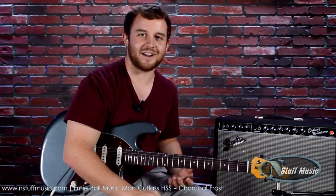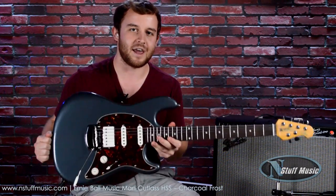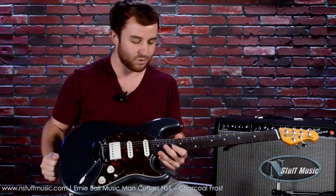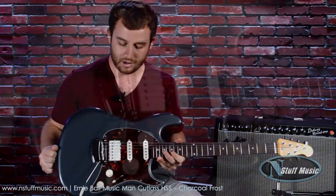What's going on YouTube? This is Gavin today with N Stuff Music, and today I'm happy to bring to you the Cutlass HSS from Ernie Ball Music Man Instruments. It's a beautiful guitar, extremely versatile, and I'm happy to be showing it to you today. So let's go ahead and look at the specs.